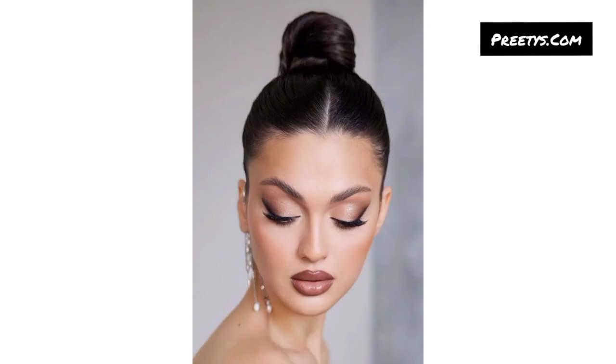Gather your hair at the nape of your neck and twist it into a low bun. Secure with an elastic band and smooth out any flyaways at the base with hairspray.